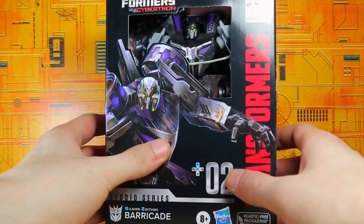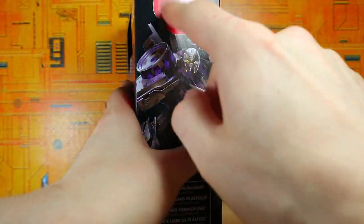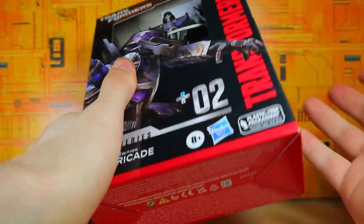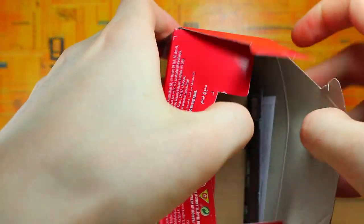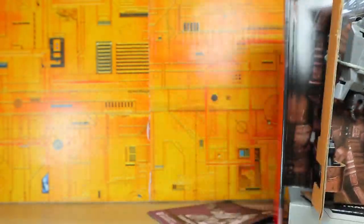So this is him in the packaging. This is not a review — I want to make that clear. I didn't even notice this gamer logo thing on the side there. Usually it's an Autobot or Decepticon symbol, but I guess not. I guess we're doing that. So let's go ahead and open it from the bottom like I usually do and slide this guy out.